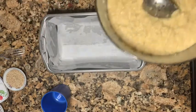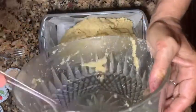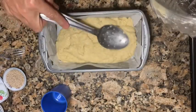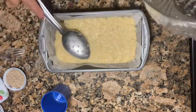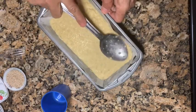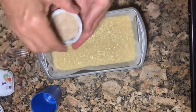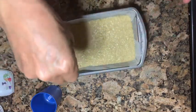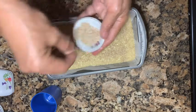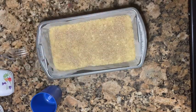This is the pan. I have it lined with parchment paper. I'm gonna put the batter in there. You can smell it — the yeast is just for the flavor. You're gonna bake it for 45 minutes in the oven. I'm gonna add some sesame seeds on top. I love nuts in my food. Now I'm gonna bake it at 350°F for 40 minutes.